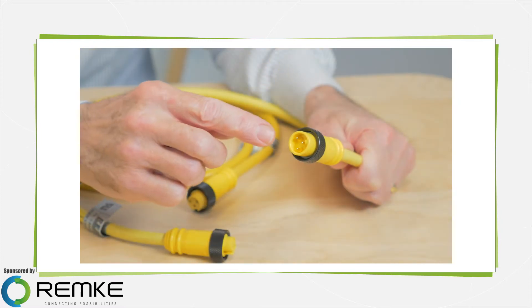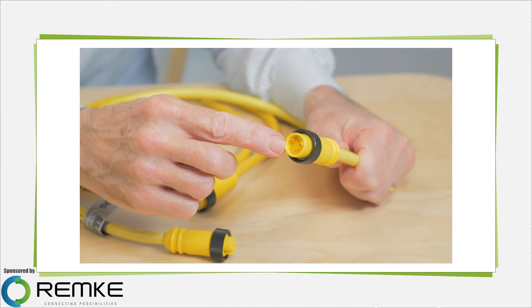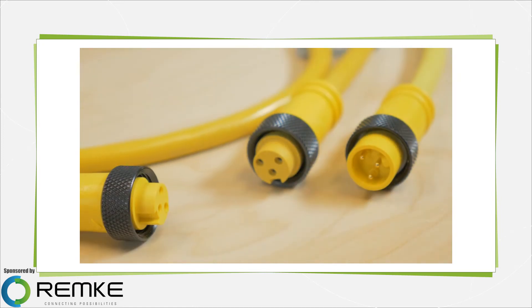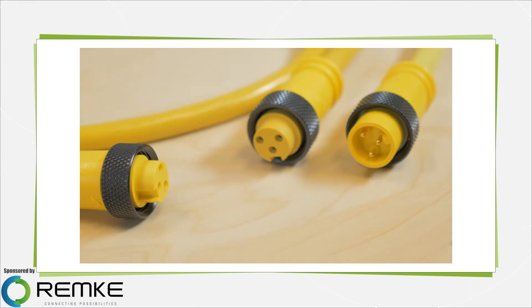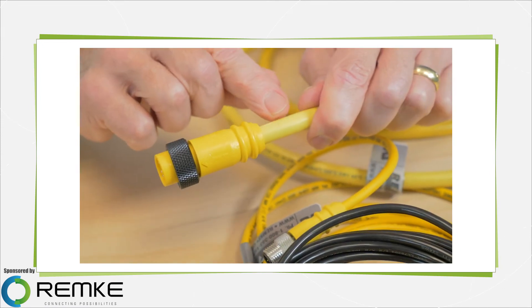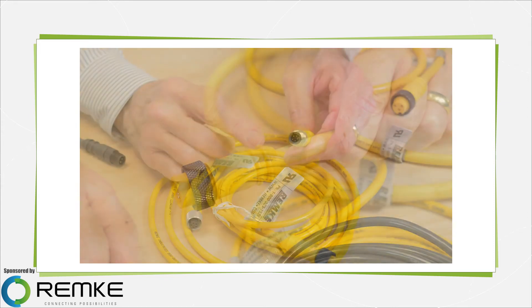This is a double-ended mini-link molded connector with 3 poles, which means it has 3 conductors. This connector features heavy-duty cables, as you might find on robotic equipment or automated assembly equipment, where there's a potential for a lot of stress or abuse and where the cable must be flexible.